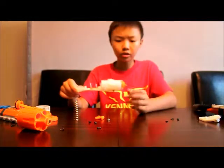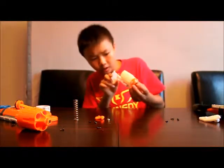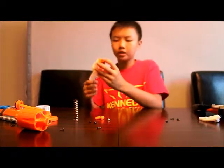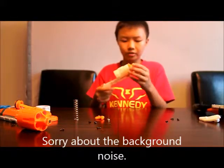We need to take out the air restrictor on the Hammershot. The air restrictor seems to be located here. I have not figured out how to take it out yet, but it seems like it's just this little peg here. We might be able to use pliers or some other tool to get it out, so I'll be back.